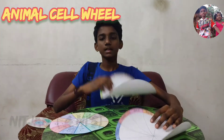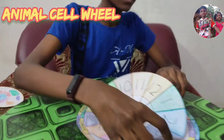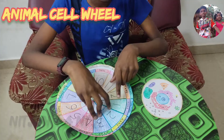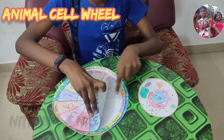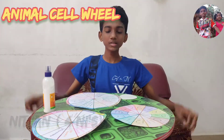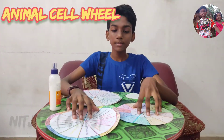Now the 3 wheels are ready. Arrange the 3 wheels like this and write the names of the parts. For example, for number 1, write 'vacuole' and the function below it. Do the same for all 12 parts of the cell. Now the 3 circles are ready: the number circle, the name circle, and the function circle.